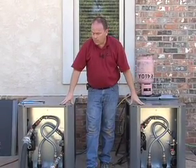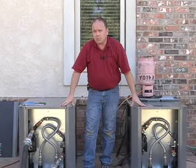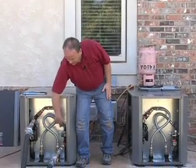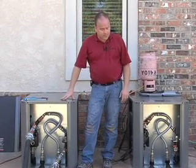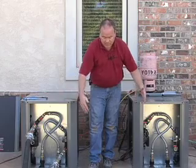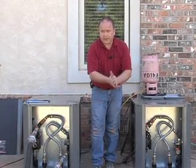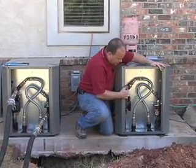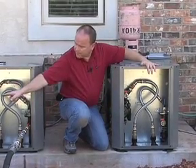With this two-unit setup, it's critical how you initially flush the system. We're going to fill with household water pressure — water in through the supply side, coming back out the return side. As we start getting water back into the flush cart reservoir, we'll come over to the second unit, where our hoses are not yet attached. The supply and return lines are teed inch-and-a-quarter from the header at the loop field, connecting to the flush ports on the second unit.